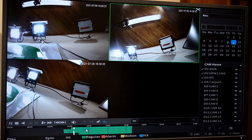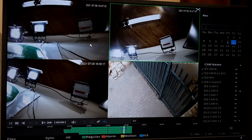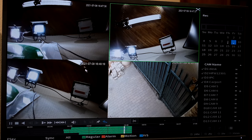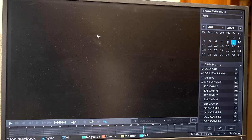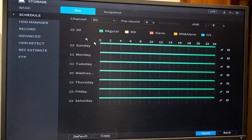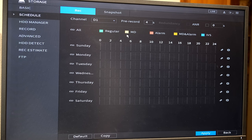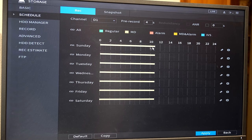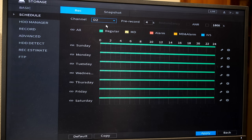Going to Schedule — the way it's currently set up it's always recording. If I look at the playback, once the cameras were connected it's constantly recording even though the cameras are just facing the ceiling. I want it to only record motion, so I exit by right-clicking, go to Storage, link all the days, click over the green to remove it, check the MD (motion detection) box, and make it all yellow. You can also set it to regular recording, alarm, or IVS rules — set it up according to your specific needs. I then click Apply — this is only for channel one.